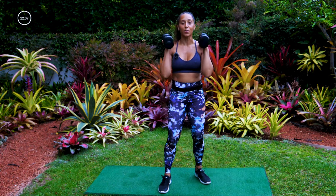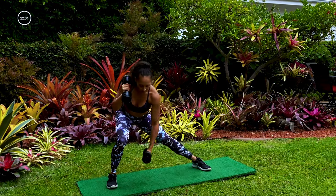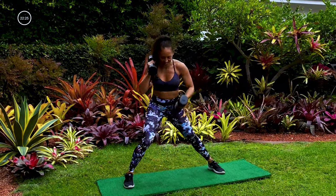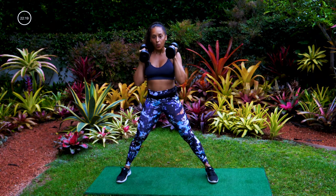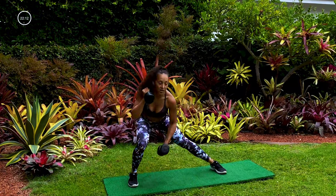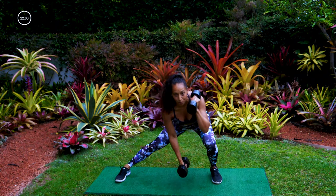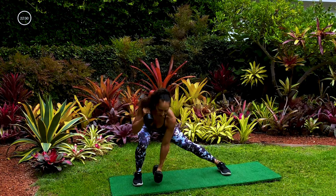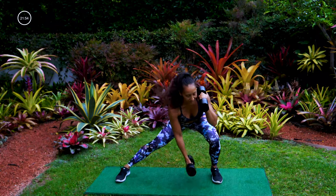Grab your dumbbells — we're starting into our fourth set. Get nice and wide, keep breathing. Here is the move: lateral lunge, reach for the toe with the dumbbell, come back up and put that dumbbell back on your shoulder. Feet are staying planted, kind of gliding side to side — nice and smooth. Reach that dumbbell down towards your foot, drop low with that butt as you bend the outside knee.